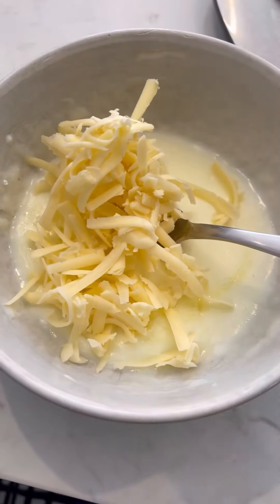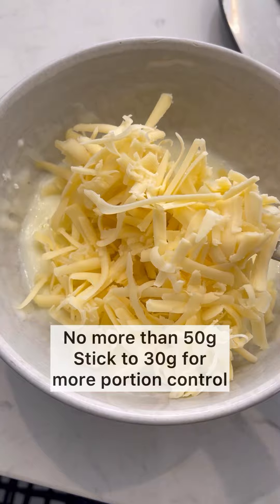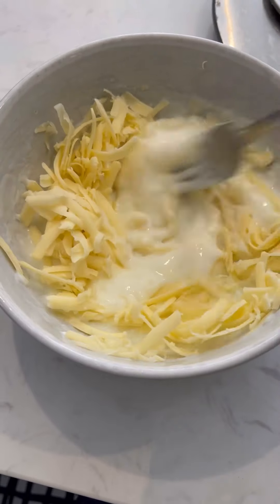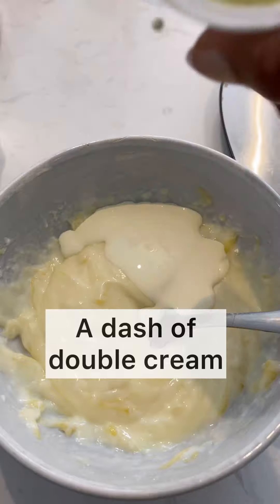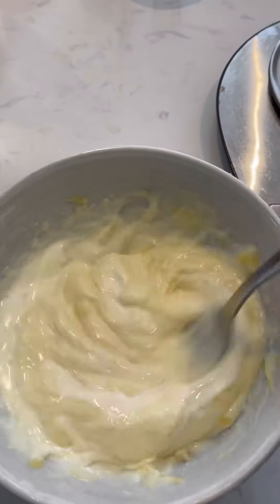I did not measure the cheese — I just put as much as I wanted because I like cheese. Look at that lusciousness! This is the foundation of any thick and creamy cheesy sauce. You can use this in cauliflower cheese, macaroni, or broccoli. I've now added some cream — again, I didn't measure.